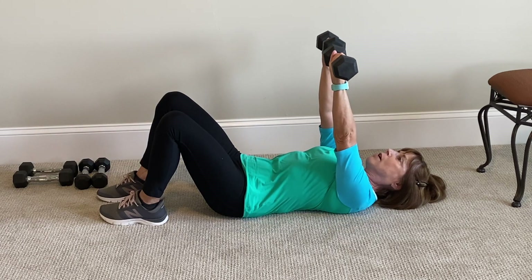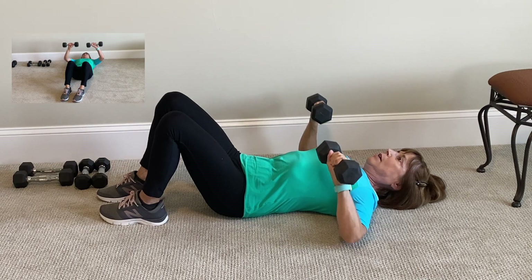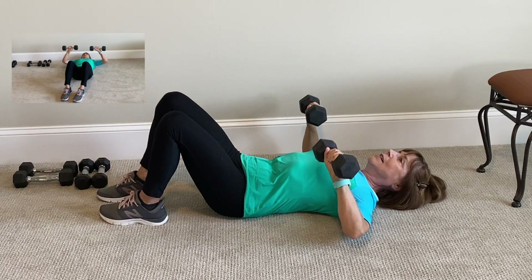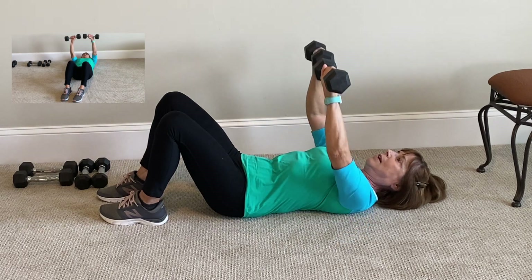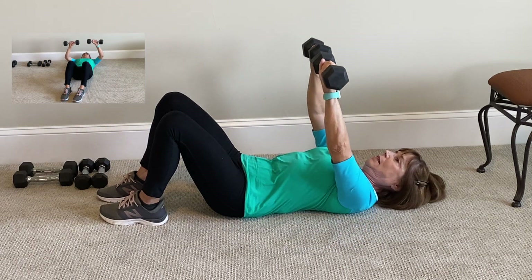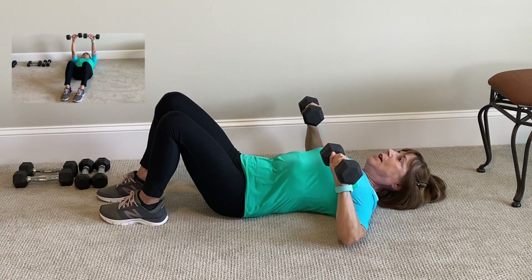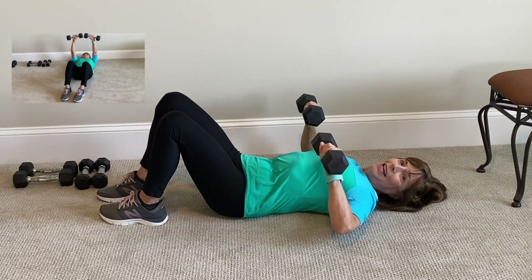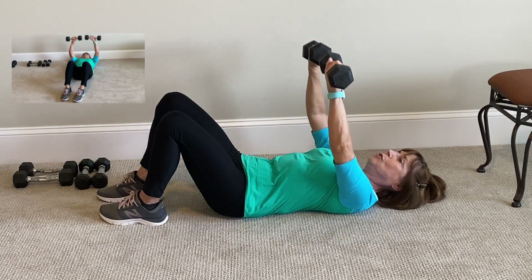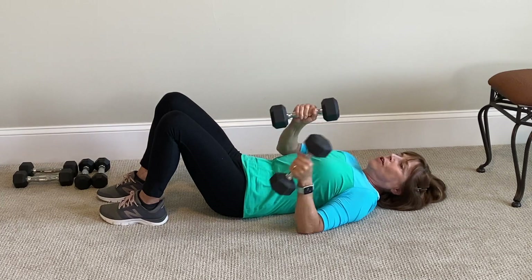Press up for 12. Count down: 12, 11, 10, 9 — nice and slow, exhale — 8, 7, 6, 5, 4, 3, 2. Hold those weights gently in your hands, and 1. Weights to the side. Roll up on the side.